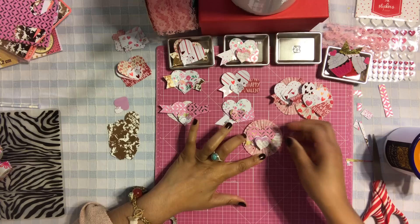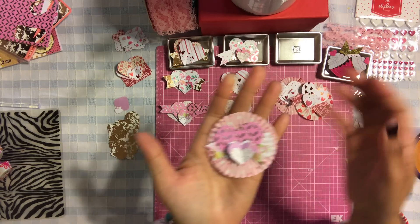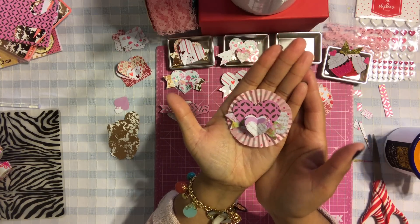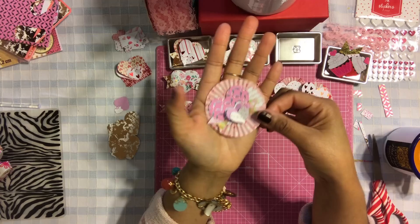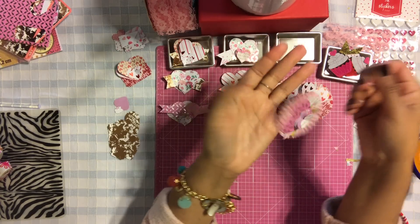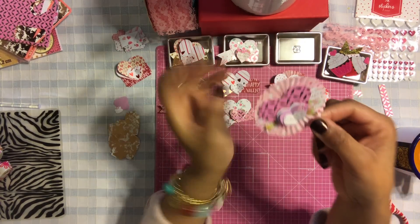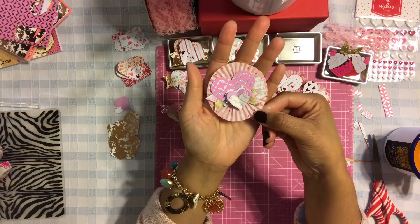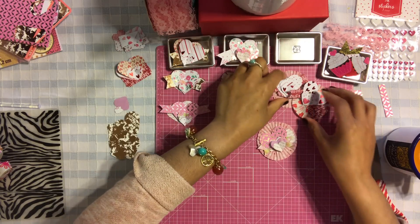That is how you create the third embellishment - very simple but so pretty! I think this is my favorite one. Look how adorable and easy it was to create - there's the finished look to the embellishment!